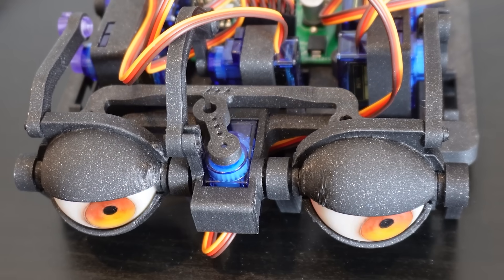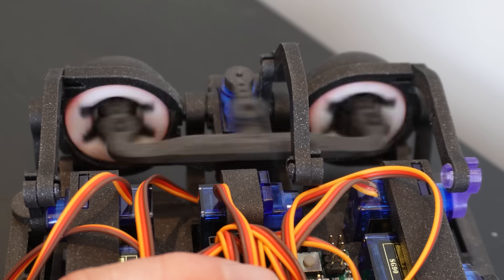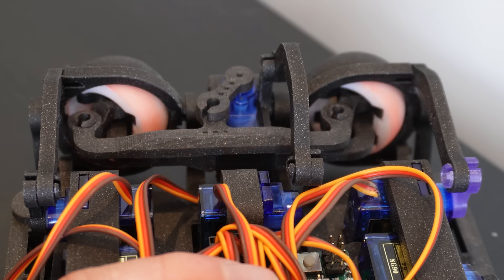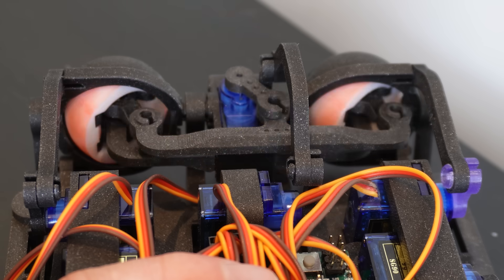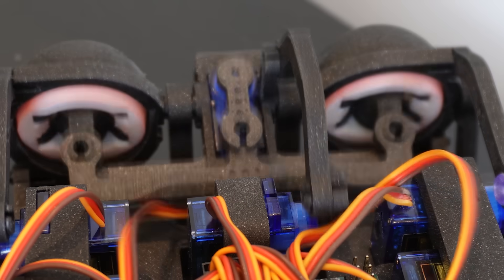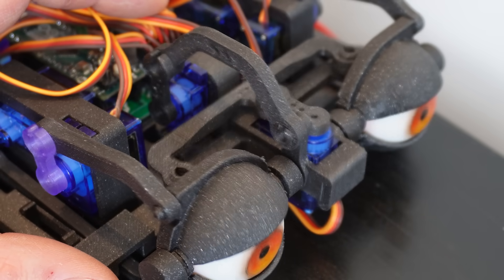The mechanical structure of the eye mechanism is basically the same in both designs. We have a centrally mounted servo between the eyes, which controls the lateral motion of both eyeballs through a lever. The eyes themselves connect on one part to a stationary pivot point, and on another point the aforementioned laterally moving lever. This entire assembly is on a hinge, which is rocked vertically up and down by another servo, mounted a little further back, controlling both eyes' up and down motions simultaneously.